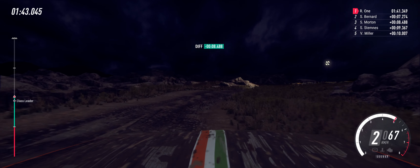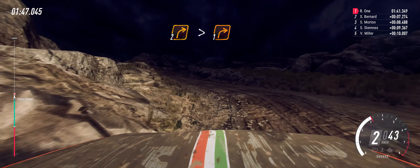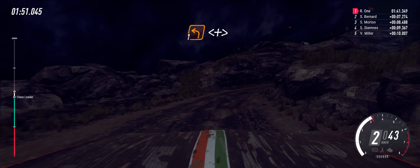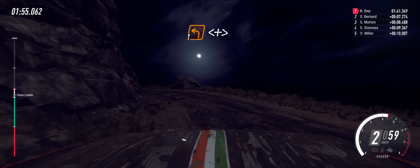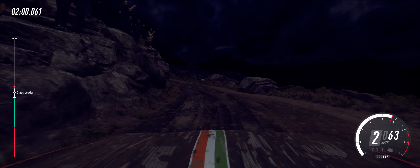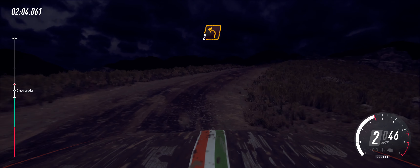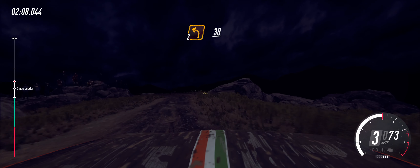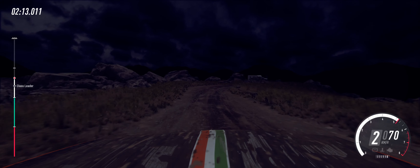Into 5 right long, tightens, 1. Into 1 left extra long, extra long, opens, opens and tightens. Into 5 right long. Into 2 left, small cut. 30. 4 right. 30. 4 right, don't cut. 30.